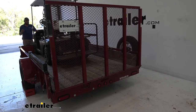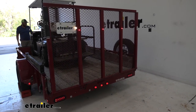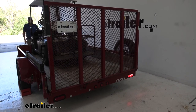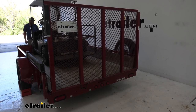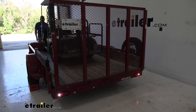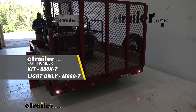You can either hook up to your tow vehicle or in our case we're just going to use our trailer tester. Turn on the running lights — we've got our left turn, we've got our right turn, we've got our brakes, and then we'll go to reverse for our backup lights. Everything's working fine — you're ready to put your trailer to work.